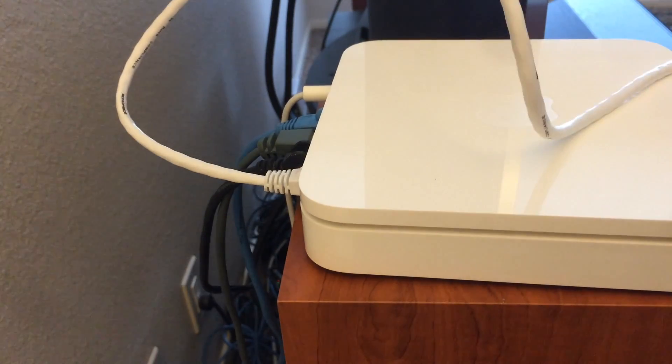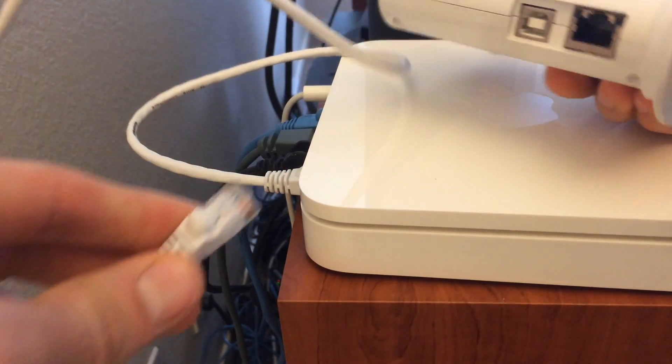The PlantLink base station plugs into your router and sends out a signal to the PlantLink sensors. You can have up to 64 sensors on one base station.